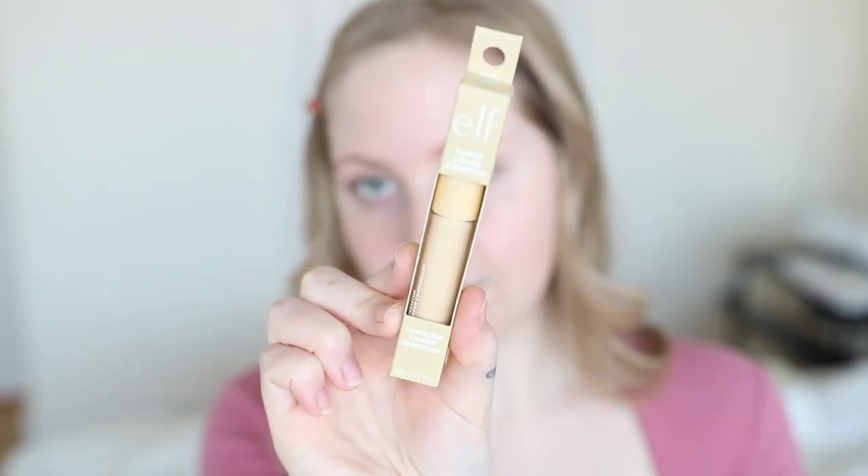If you have rosacea, acne, or any sort of redness, this would be a good pick — or if you have an olive undertone like me. Next up is the light yellow shade. Swatching it on my hand, you can barely see it, but it says it camouflages dullness for fair to medium skin tones. Yellow is also good for redness since it's right next to green on the color wheel, and it's the opposite of purple, so it helps with acne scars that take on a purplish hue.